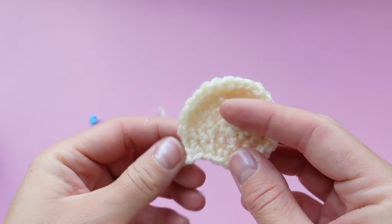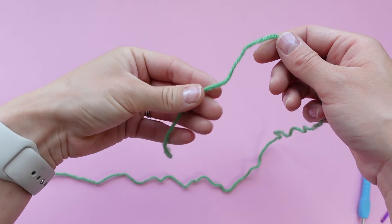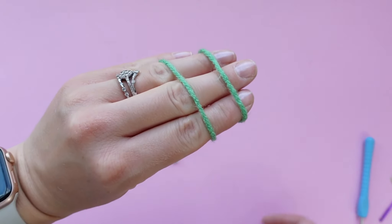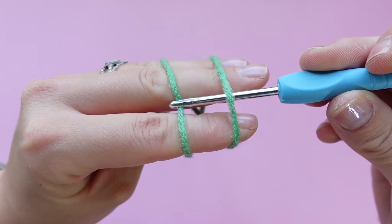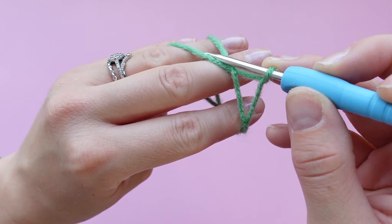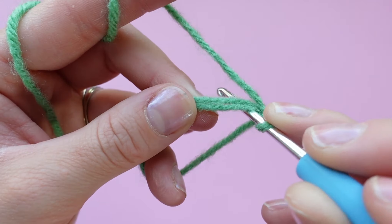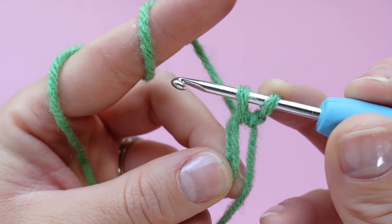Now we're going to move on to the eyes of the frog. Take your green yarn and make a magic ring again — pinch it with your thumb and wrap the yarn around your top three fingers, make an X on one side and two parallel lines on the other. Take your crochet hook, pop it under the first loop, over the second loop, grab the yarn, pull it under, twist your hook, grab the yarn, and pull it through that loop on your hook. We're going to be placing six single crochets into the magic ring — remember you are single crocheting over the tail and the magic ring, so over two strands of yarn.